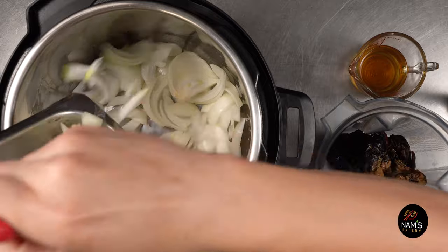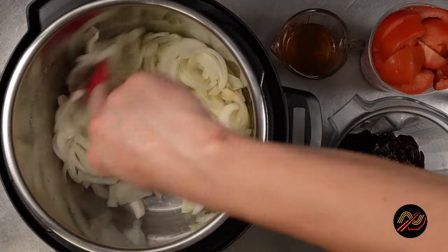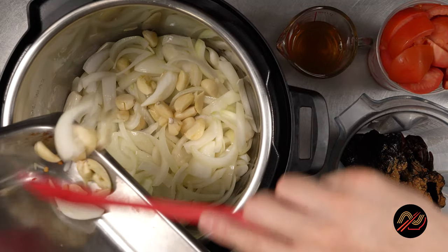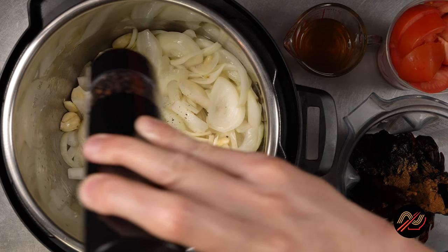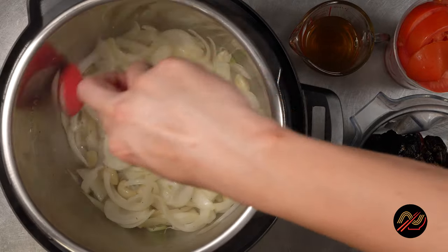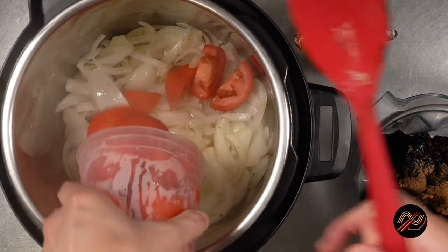Then we're going to sauté our onions, garlic, and tomatoes in a little bit of oil. A little caramelization definitely doesn't hurt. Neither does lightly seasoning our recipe at each step with salt and pepper. This gives us the extra ingredients of love, which definitely shines through in the finished product.